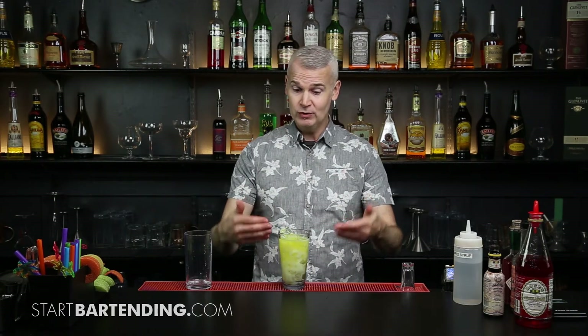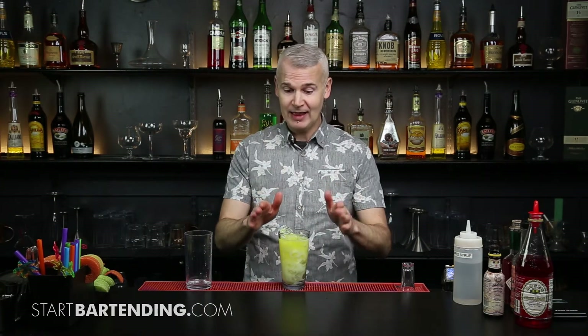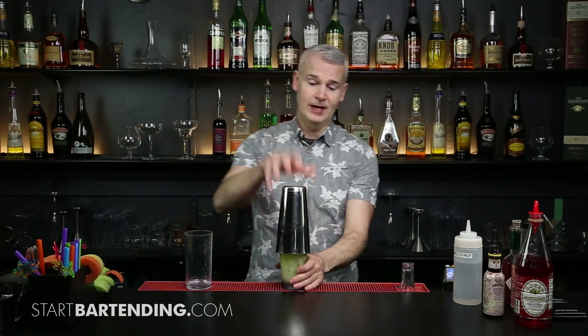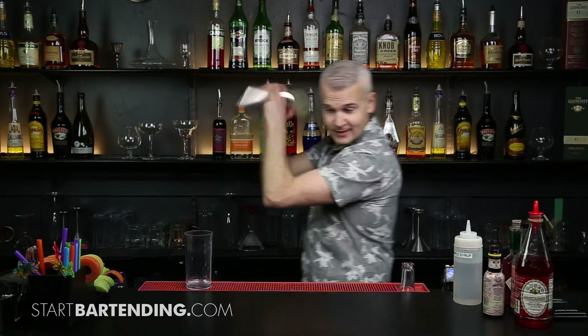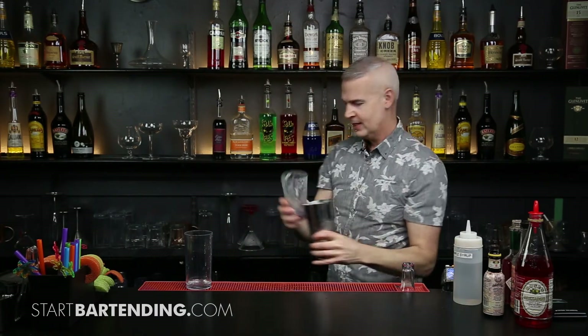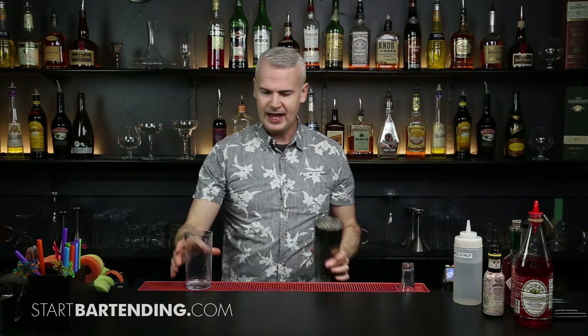I did three pours there. This is where you want to get to know your glasses — where those levels are going to fall in those glasses. So we're going to shake and pour this one. We're going to shake it up in order to get that pineapple and that coconut all nicely blended together, plus build up a little bit of froth.